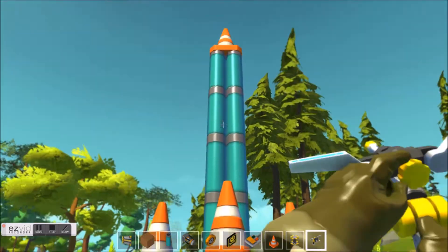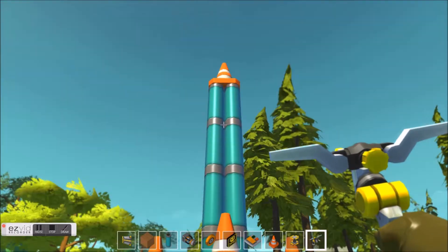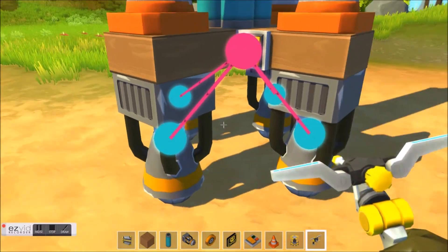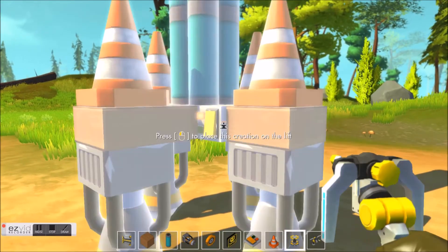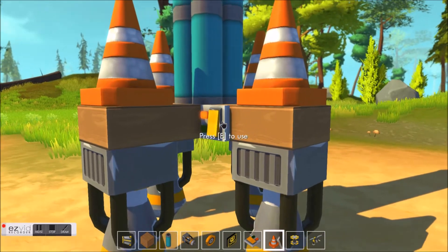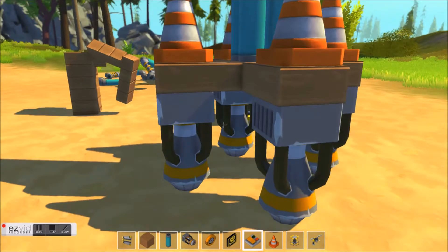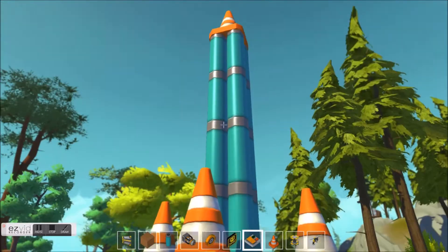Hi guys, welcome to my rocket video. In order to launch a rocket you have to have a button and some boosters attached to the rocket. As you can see, I have four boosters connected to a button.